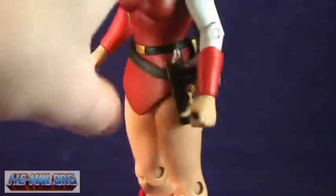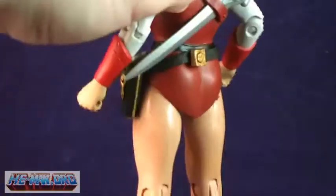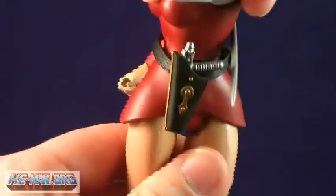It is worth noting that the skirt's material is much softer than what we saw on Teela. Because of this, her leg articulation is better, and her body can even twist at the torso, although it does make the skirt look a little funny.